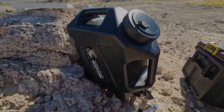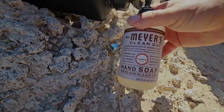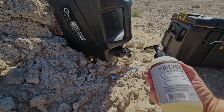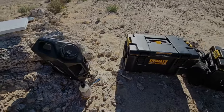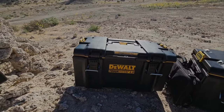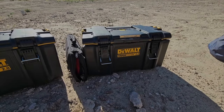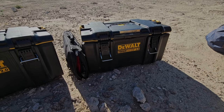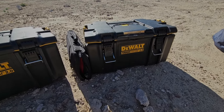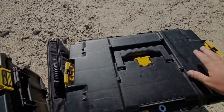I brought some Meyer's hand soap — plant-based, so it should be fine for the environment. Moving along, I have two of these DeWalt boxes that I got at Home Depot. They're meant to be tool boxes but I use them for storage. What's nice is they stack on top of each other and clip right in.